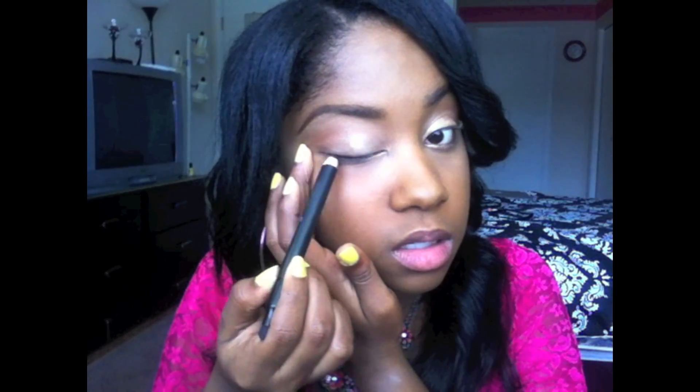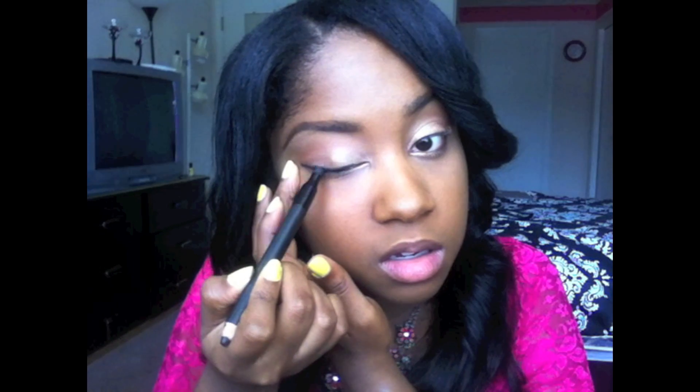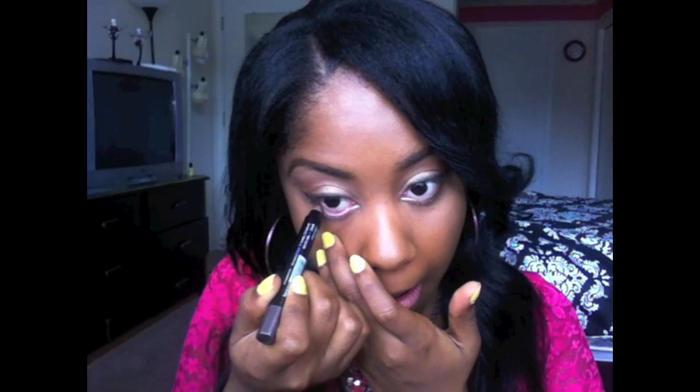I'm going to take my kohl eyeliner and line my lid just a little bit. I'm going to line halfway, then take the other side — which is like an eraser side — and smoke that out. Now that it's smoked out, I'm going to take the LA Colors pencil again and apply that to the bottom lid and the waterline. Then I'm going to line the bottom lid with the kohl as well.